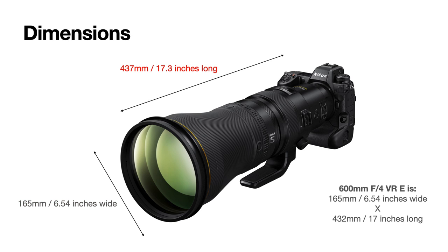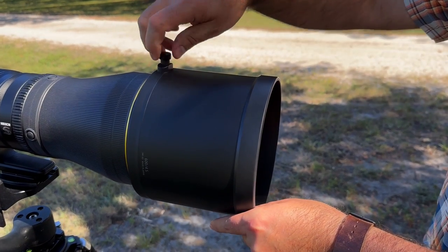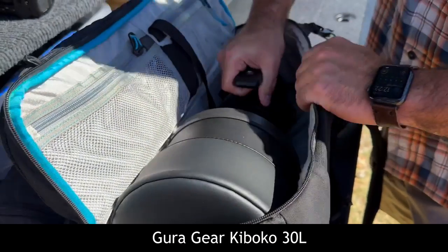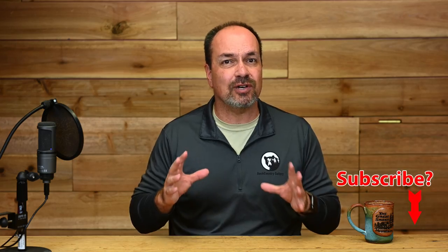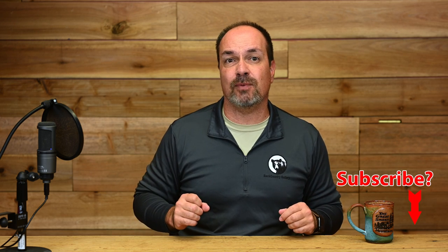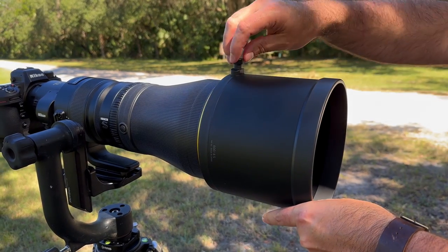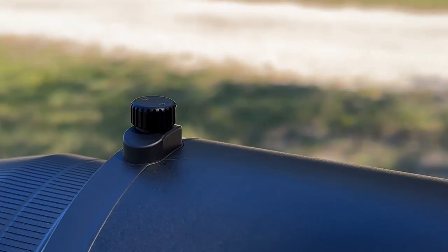The lens is 165mm or 6.54 inches wide — basically the same as the 600 f4E — and 437mm or 17.3 inches long. Despite the built-in TC, this is only slightly longer than the F-mount 600 f4E at 432mm. The new hood is also noticeably shorter than the one on the 600 f4E, making it incredibly easy to place the lens into my Guru Gear Kabuku 30L with the hood attached. With the 600 f4E I always had to take the hood off, so I'm thrilled. The carbon fiber hood attaches with a traditional thumbscrew that seems better quality than the one on my 600 f4E.